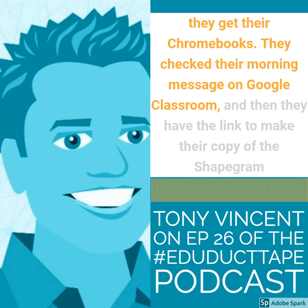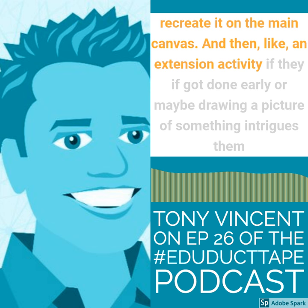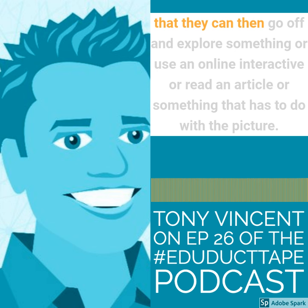Shape grams are a series of Google Drawings documents. I have some design tips on one side, and then the picture and space to recreate it on the main canvas. And then as an extension activity, if they got done early, or if drawing something intrigues them, they can go off and explore something — use an online interactive, read an article, or something that has to do with the picture.